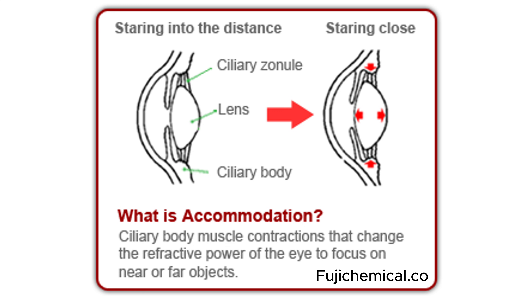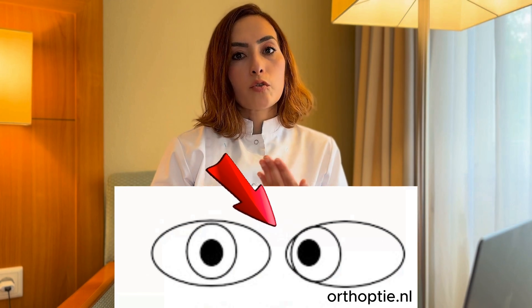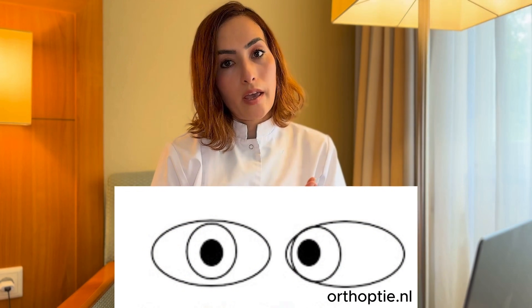When you want to focus on something close and you have a refractive error, you will strain your eyes to see clearly. But that effort also activates the inner eye muscle effort. So when focusing without glasses, it pulls your inner eye muscles, causing you to become cross-eyed.